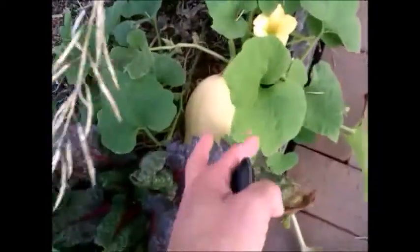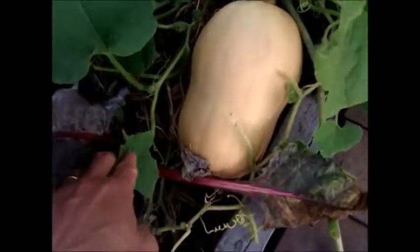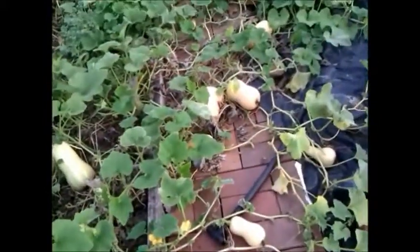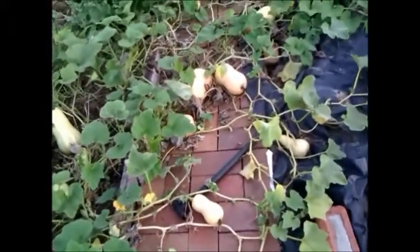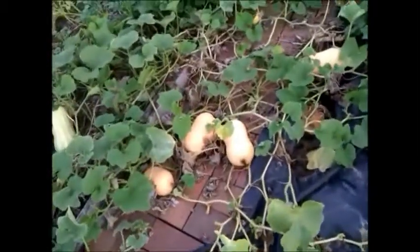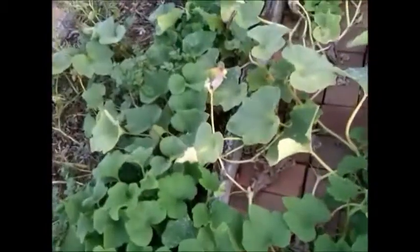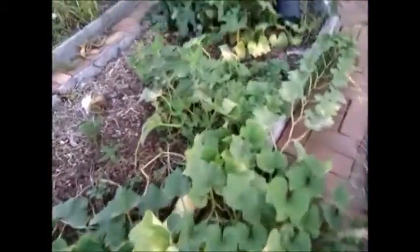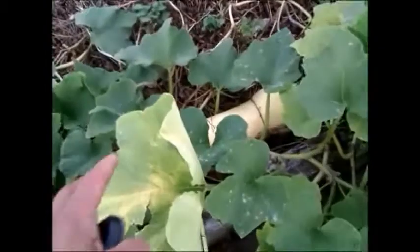And this is what the result is — it's growing very well. The butternut pumpkins are growing uphill whilst the potatoes are in the ground. Really happy with the crops here. We've got about 30 butternut pumpkins growing here, and today we will start to harvest some.